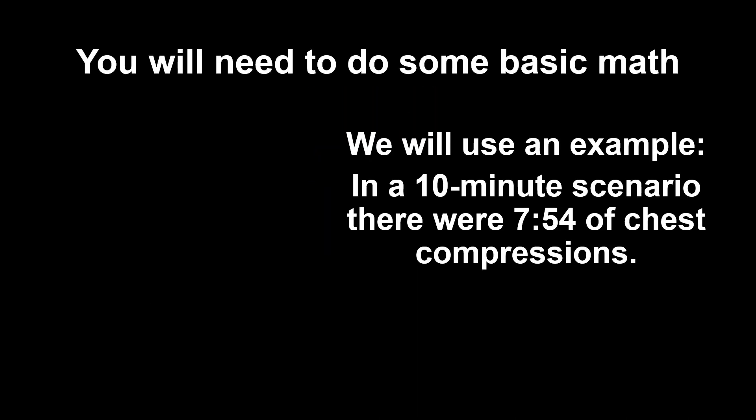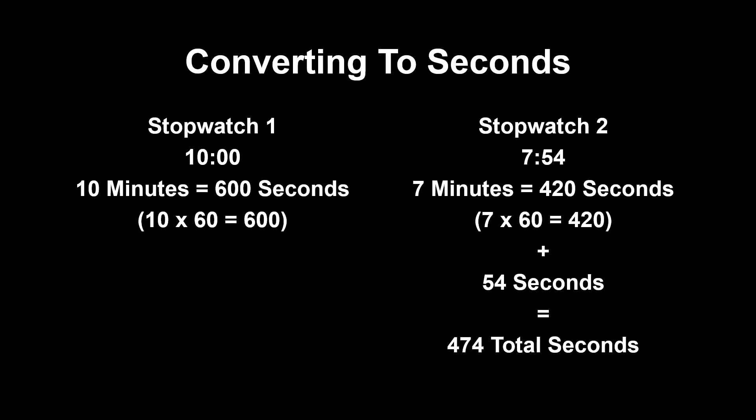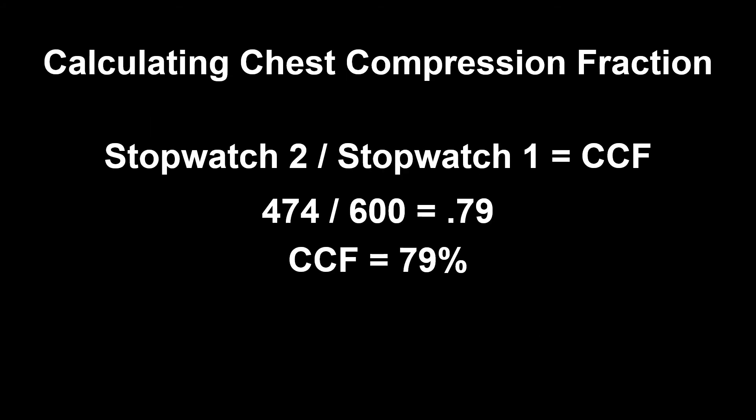You will need to do some basic math. In a 10-minute scenario, there were 7 minutes and 54 seconds of chest compressions. First, convert time to seconds: 10 minutes equals 600 seconds; 7 minutes and 54 seconds equals 474 seconds. Stopwatch 2 divided by stopwatch 1 equals chest compression fraction: 474 divided by 600 equals 0.79, for a chest compression fraction of 79%.